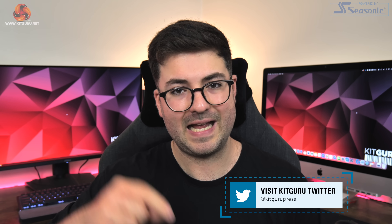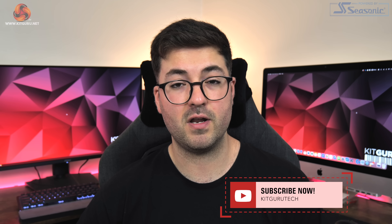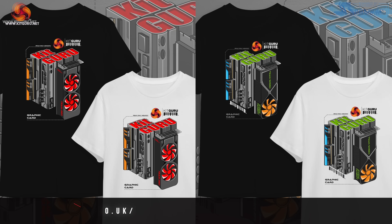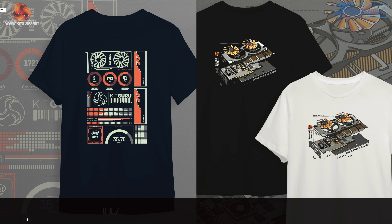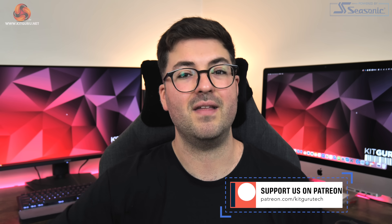That's it for this video. If you liked it please leave a thumbs up and let me know your thoughts in the comments. Subscribe if you haven't already and hit the notification bell so you don't miss new uploads. You can also find a link to our Discord server in the description, along with our merch store and Patreon. I'm Dominic for KitGuru — see you in the next video.